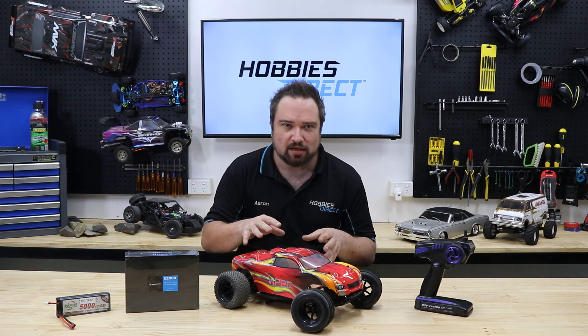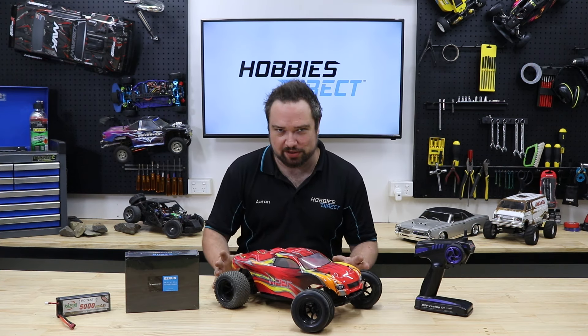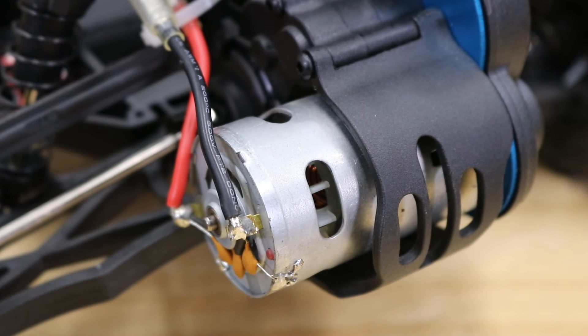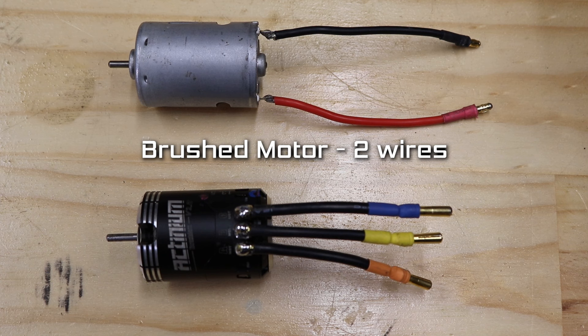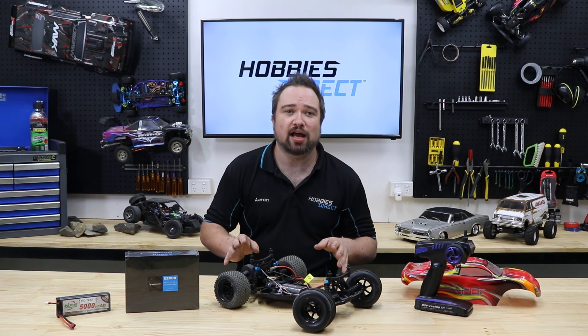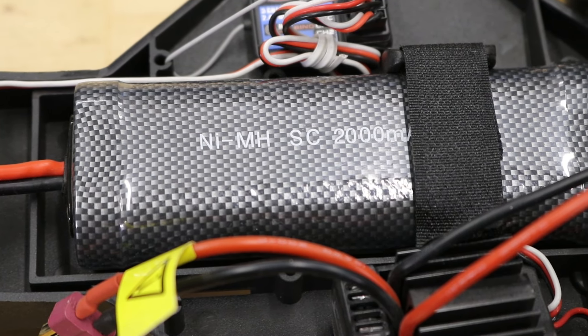So how are we going to make it faster? Let's see what we're working with here. If you want to check what type of motor your car has before doing anything, an easy way to tell is to look at the number of motor wires you have. Brush motors have two wires, brushless have three wires. This Viper has a brush motor and a six cell nickel metal hydride battery.